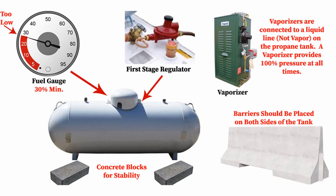If using liquid propane, the tank must be set on a hard surface. The first stage regulator must be applied to the tank, and the regulator and the tank must be free of ice and snow at all times. It is also critical that the tank remains at 30% or fuller at all times.